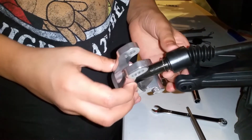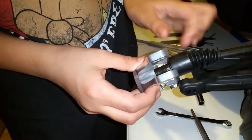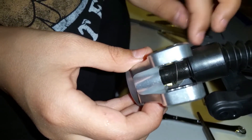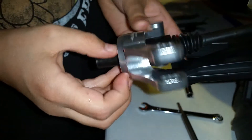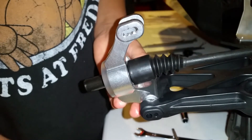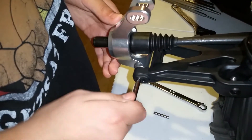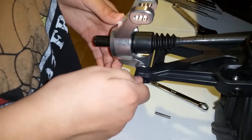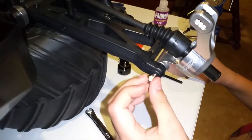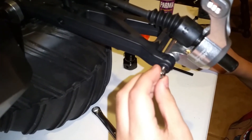I'm gonna put this in — be careful not to lose that little piece right there, see it wiggling? Careful not to lose that. We're gonna put that right there, and then push this through like that. Grab one of the nuts here and screw it in.